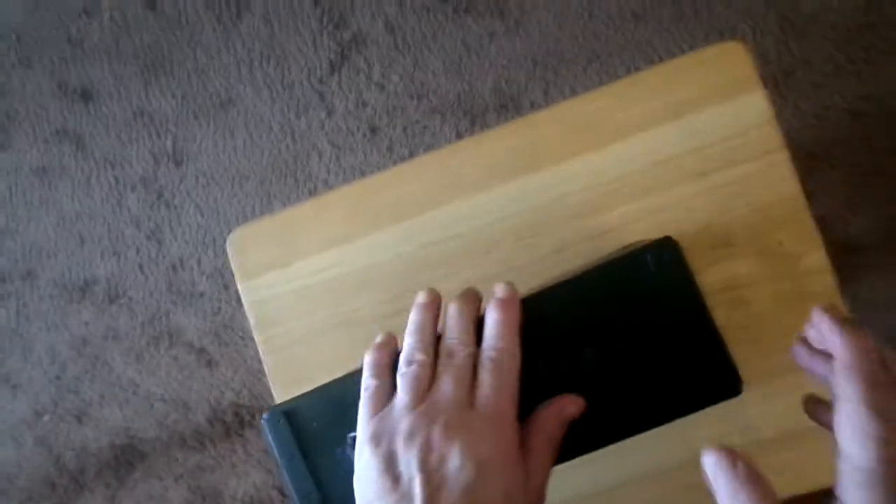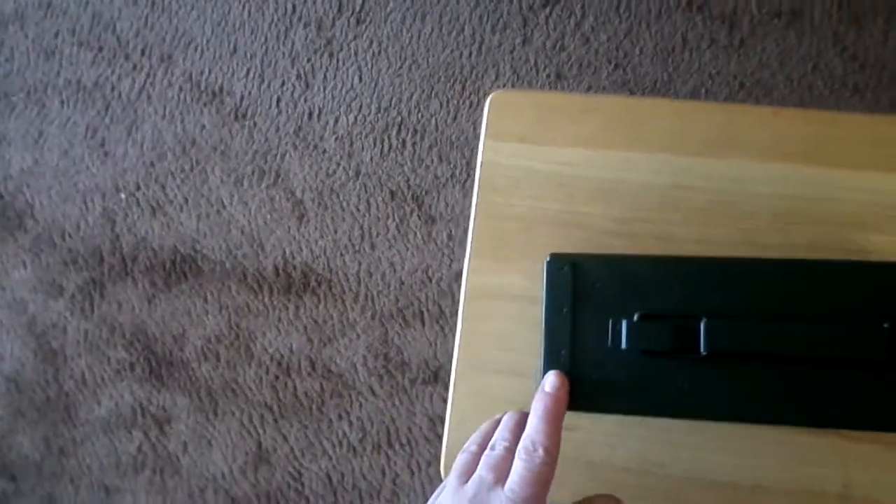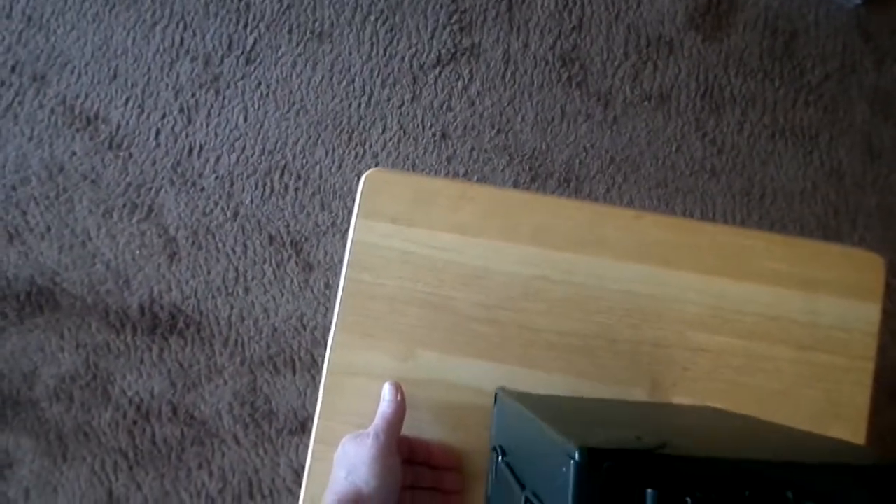Got a handle here. It's all riveted, no screws, so you don't have to worry about screws coming loose. Pretty sturdy. And it's a pretty good handle because I've got ammunition in here too.